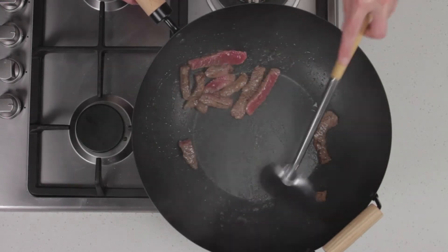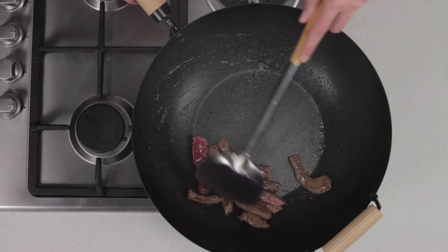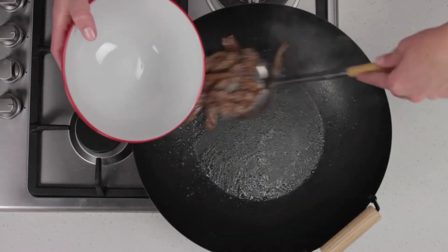Cooking the meat in small batches will keep the temperature of the wok at a high heat, stopping the meat from stewing. Transfer the meat to a bowl.